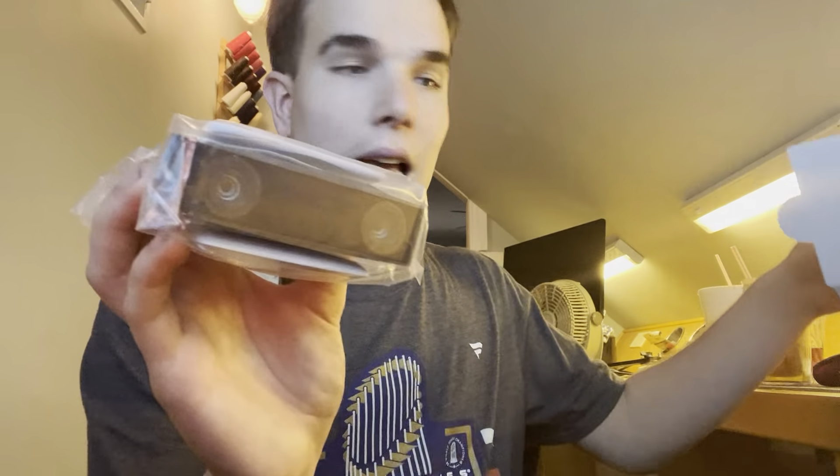Wait, am I wrapping it up? Hold on guys. This is kind of difficult. I just ripped it by accident.